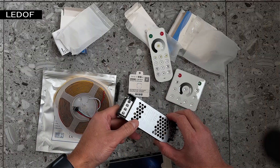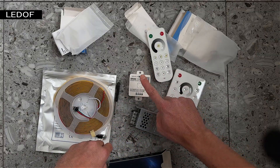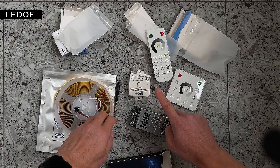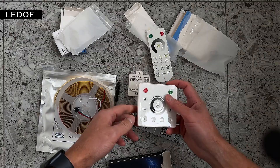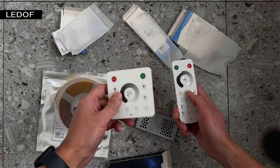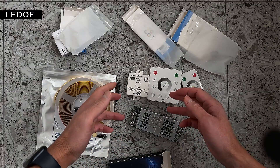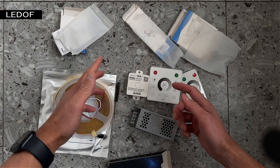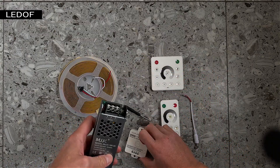I'll tell you how to connect the controller to the power supply, connect the LED strip to the controller, and configure the controller in the app. You can control the LED strip simultaneously from the remote control and from the app on your smartphone. First, connect the controller to the power supply with wires.